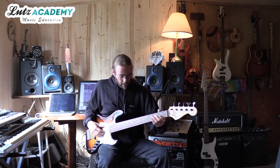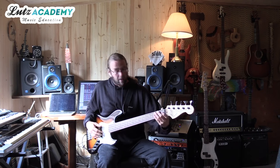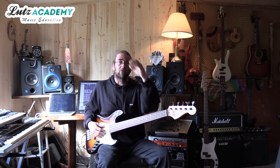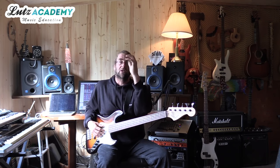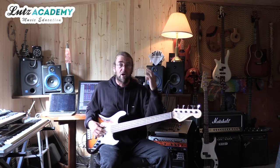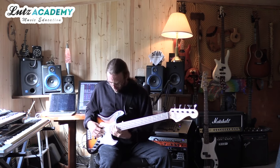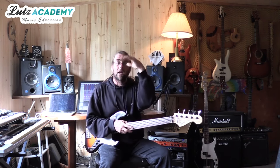That way I can get from the bottom of the neck to the top of the neck and back and forth without ever twisting my wrist this way or that way. That way my tendons are free to move without any extra tension on them, and that's very important — you want that to be effortless. See, I can get all the way up and down and that never bends.